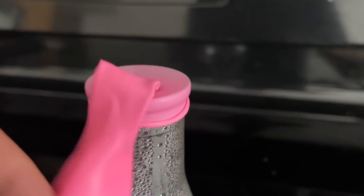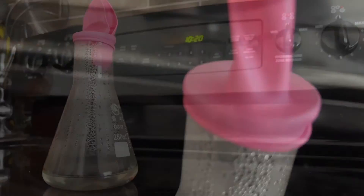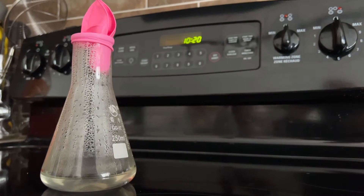Once the balloon is on, check to see that it is not clinging to the edge of the flask. And now all I need to do is wait for it to cool.